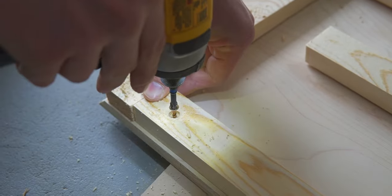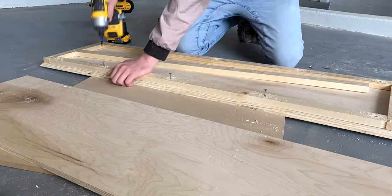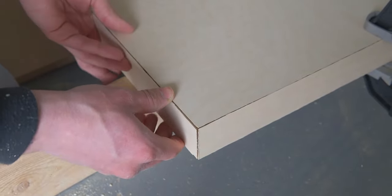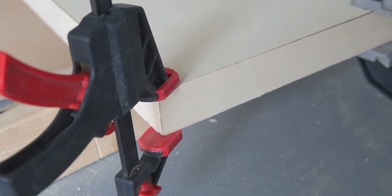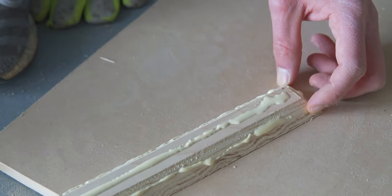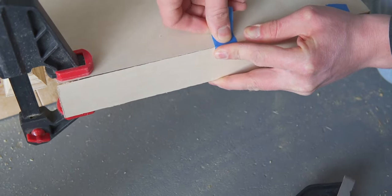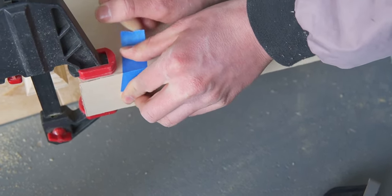We started securing the 1x2s to the plywood. For the top piece we screwed them in with three-quarter-inch screws. For the bottom piece we used the brad nailer since nail holes would be hidden. We clamped the front and side pieces on to make sure everything fit correctly. Since the front and side pieces would be very visible and we didn't want to see nail or screw holes, we secured them with wood glue, spreading it really evenly. Be careful not to use too much — if a little squishes out, wipe it off with a wet rag before it dries. We used painter's tape to keep the pieces in place while drying.